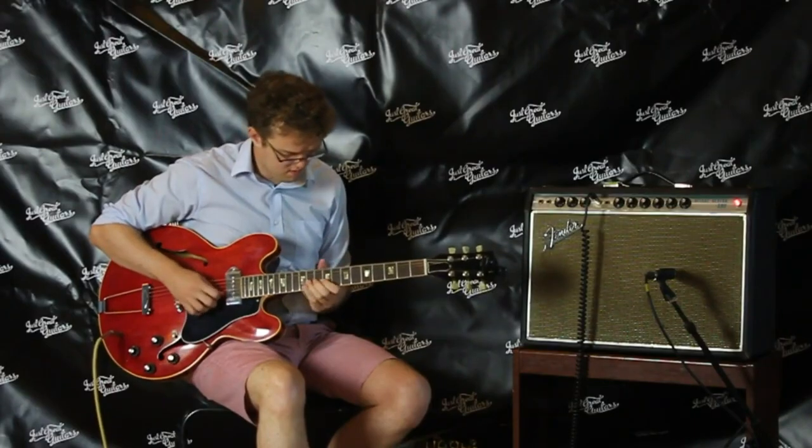I'd like to finish off this video by including a short clip of me playing an ES-330 with a bit of overdrive on. These guitars do sound great with overdrive as well — being completely hollow they can really feedback and growl if you put enough drive on them. So let's check out some ES-330 sounds with some overdrive on.